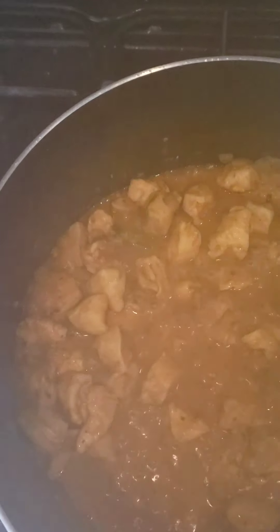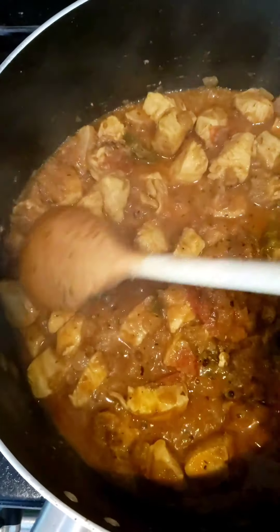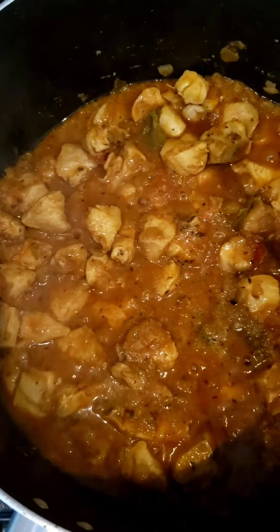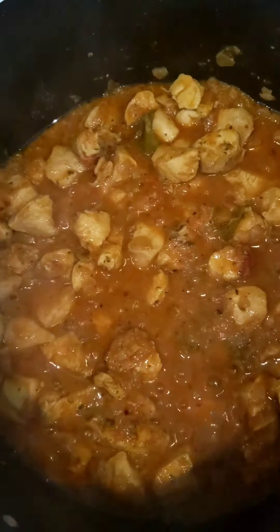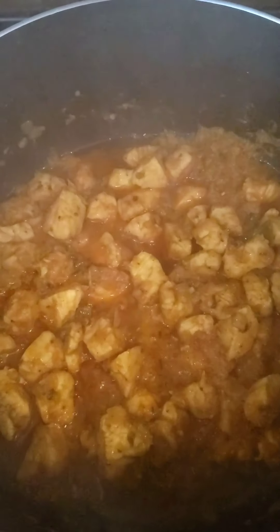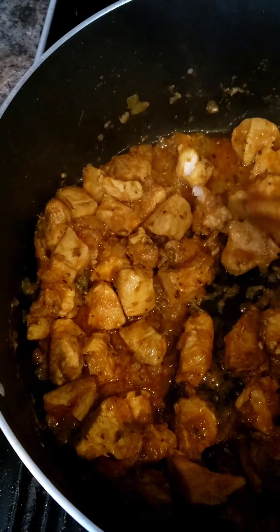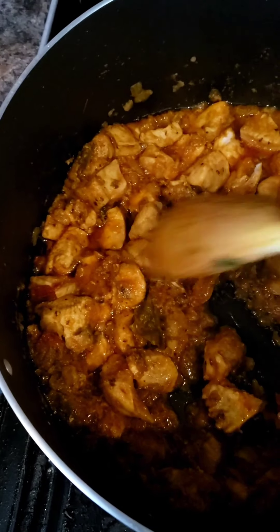It's been cooking for about 10 minutes now. The chicken has released quite a lot of water, which is good — it will cook in that. I'm going to turn the heat down to medium for about another 10 minutes. After that — 20 minutes total — this is what it looks like. The water has nearly dried up and I checked the chicken — it's gone soft. So that's about 20 minutes of cooking.